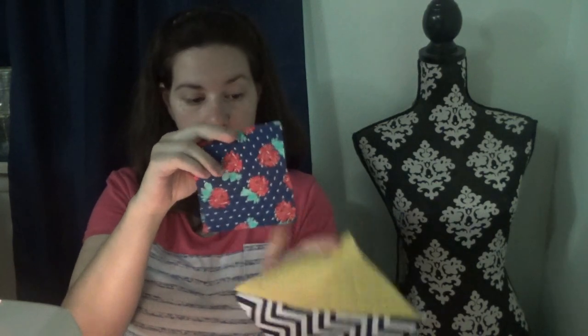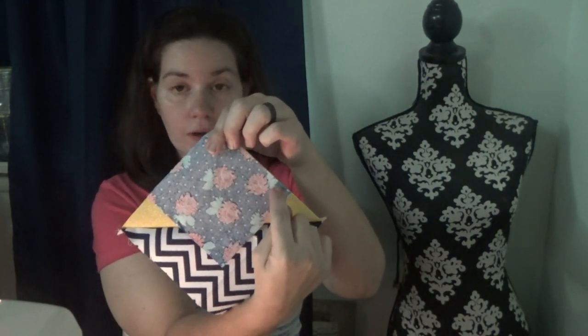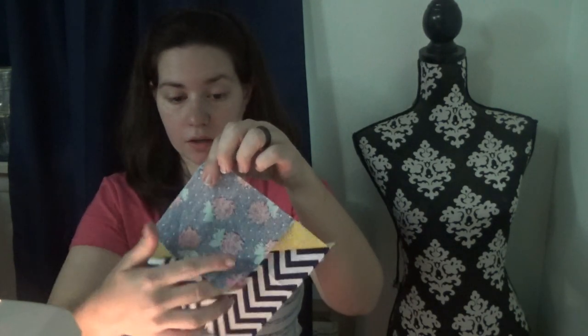Now we press the seam allowance out. Next, we're going to get one of our medium-sized squares and match them up with the larger half-square triangles we just made. The colors I have are purple, green, pink, and a blue with red roses. I'm going to use the blue and red roses, matching it up to the solid corner of the half-square triangle. You can draw the line if you want, or as I like to do, eyeball it, and stitch from corner to corner of the small square.